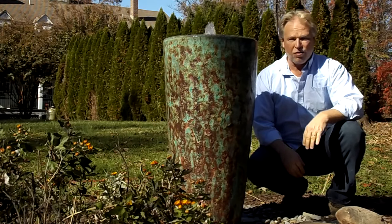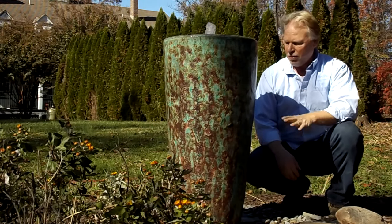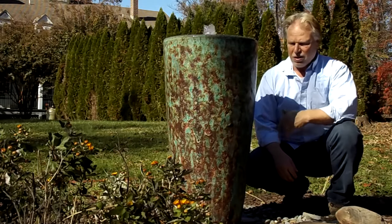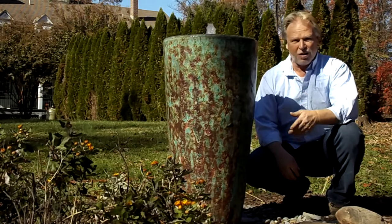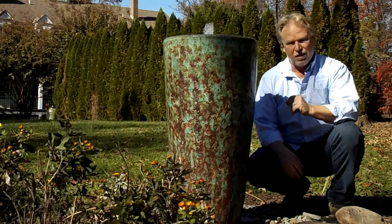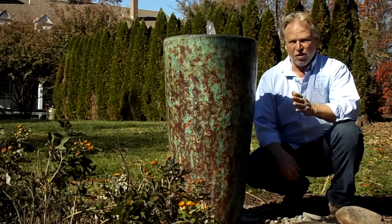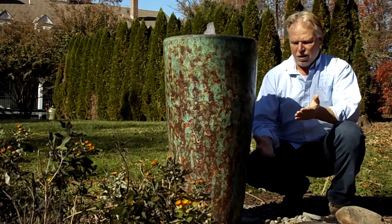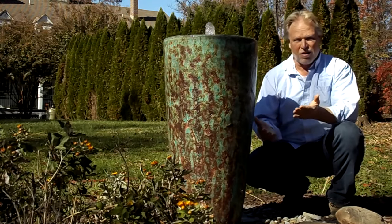You've seen it elsewhere in some of the other jars on the website. It is a very popular finish, and I think the reason is it has that rough texture, which means it's going to blend in with rocks, hardscapes, rock walls, and walls that are maybe stucco walls — those kinds of things.